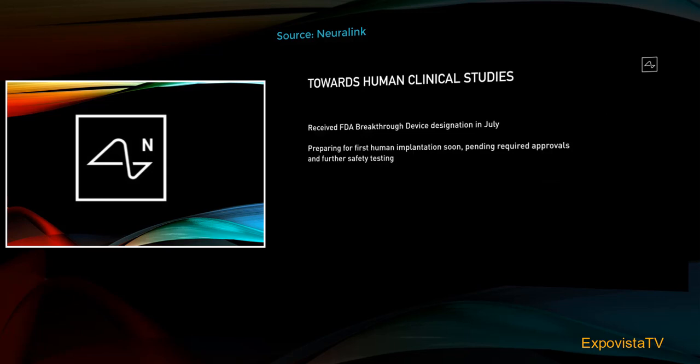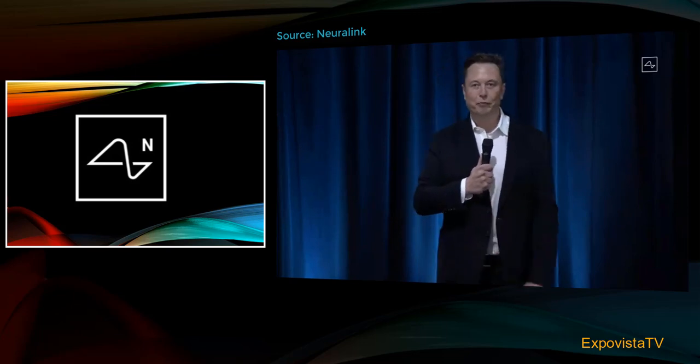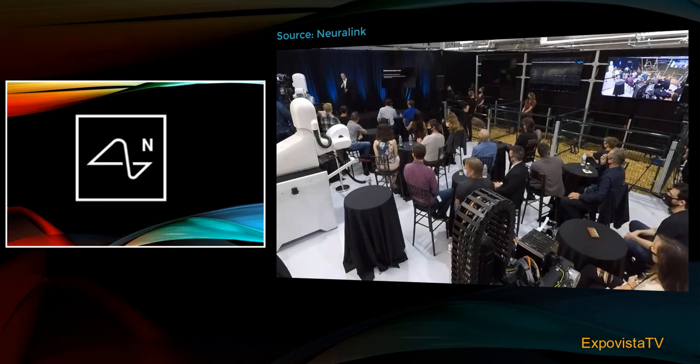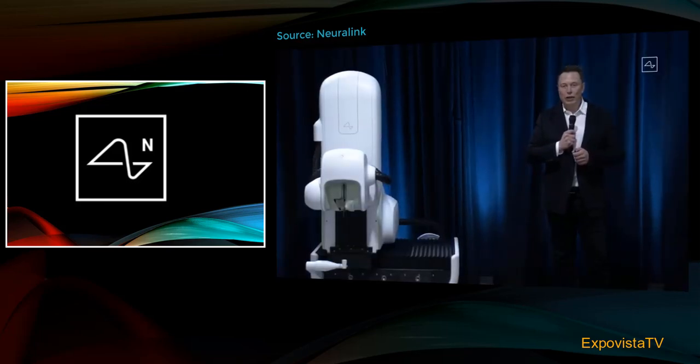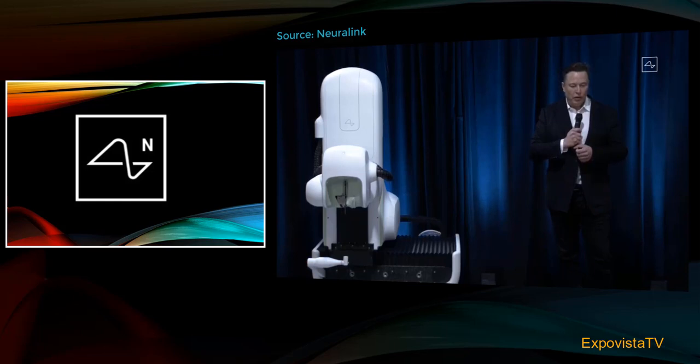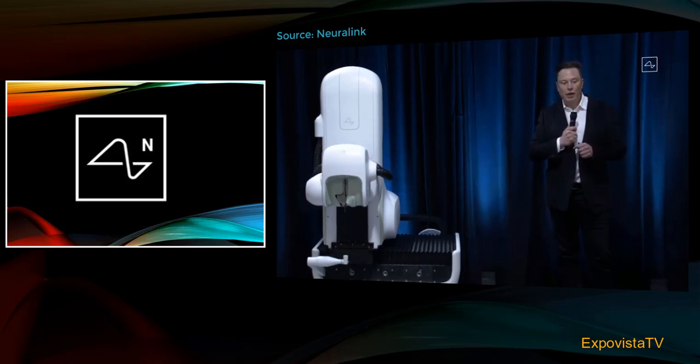We're making good progress towards clinical studies. I'm excited to announce that we received a breakthrough device designation from the FDA in July, thanks to the hard work of the Neuralink team. We're working closely with the FDA and will be extremely rigorous — we will significantly exceed the minimum FDA guidelines for safety. Just as with Tesla, where the only cars we make are five stars in every category, we will maximize safety and take the same approach here at Neuralink.